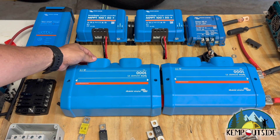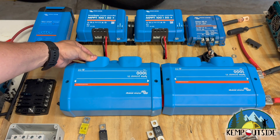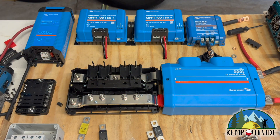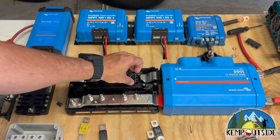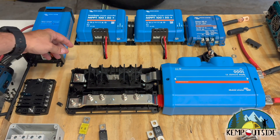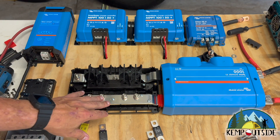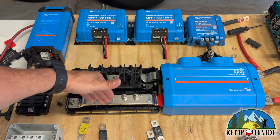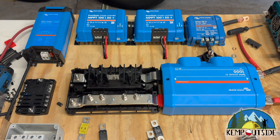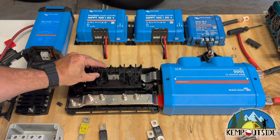Here is the Lynx Power In — I've already loosened the screws so I'm going to take this off. How this works is this is the negative bus bar here and the positive bus bar here. These are perfect for connecting batteries or things that you don't need fused into your system. But if you want to connect things that need a fuse, all you need to do is add some bolts, make a few modifications, and you're good to go.